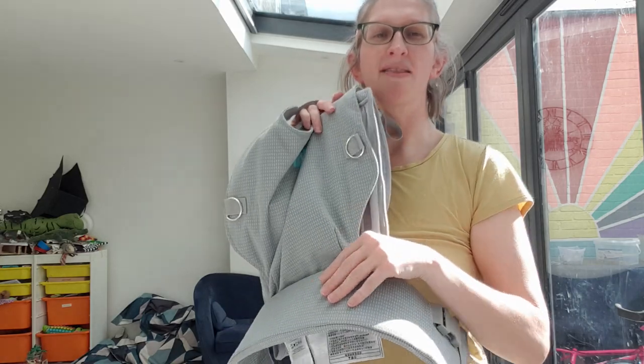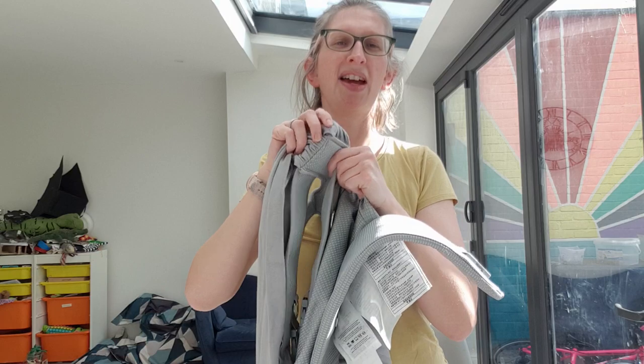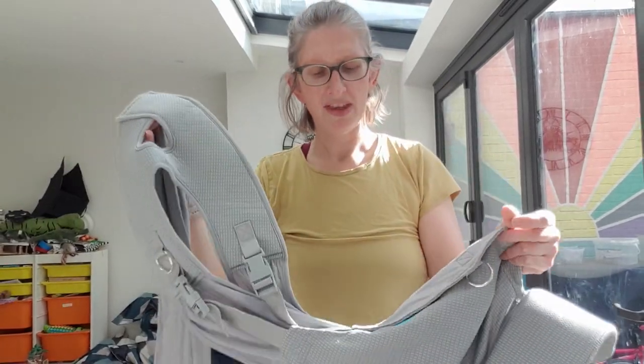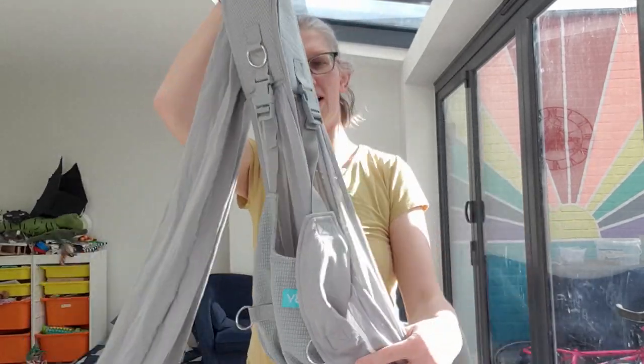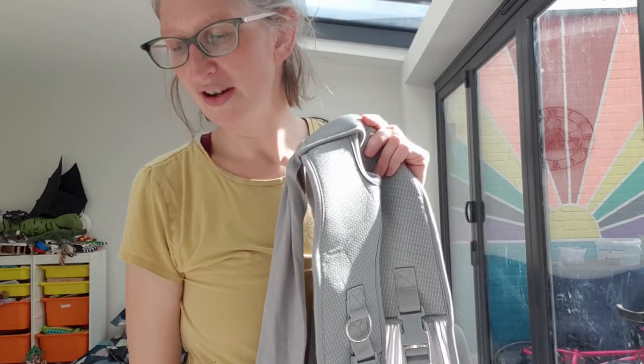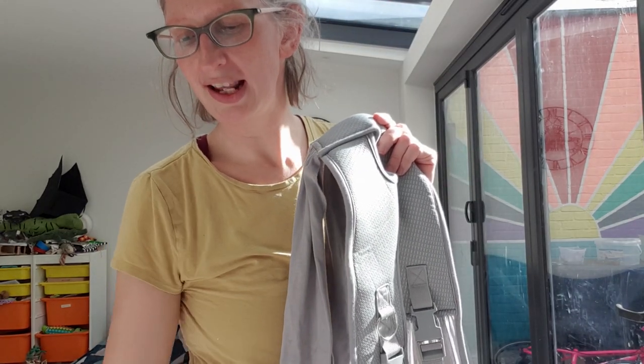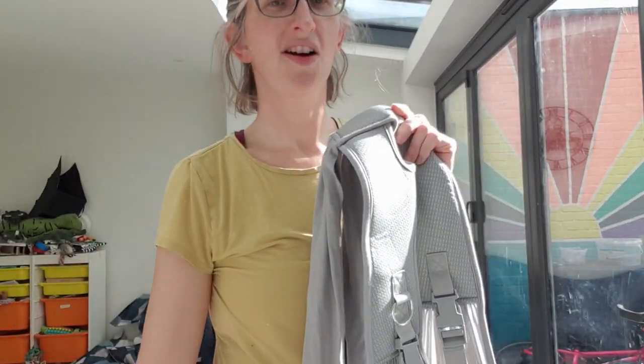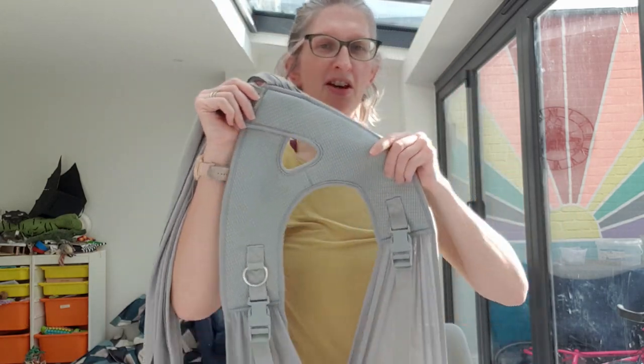It has a waistband, these stretchy bits, and then long stretchy ties. It looks a little bit like an octopus — it's a bit unclear at first where everything's going to go, but there are instructions that come with it. They are a little bit picture Ikea style, but let's give it a go.